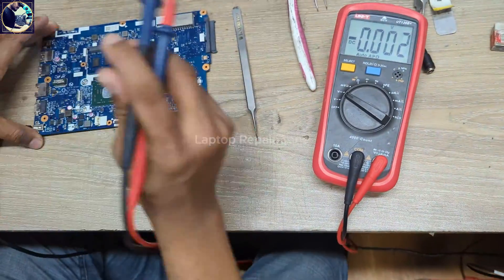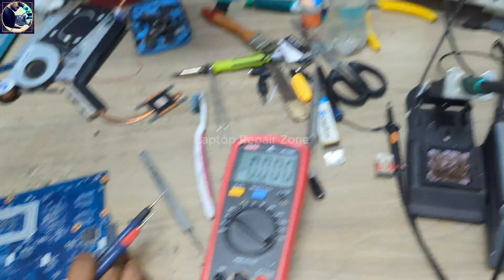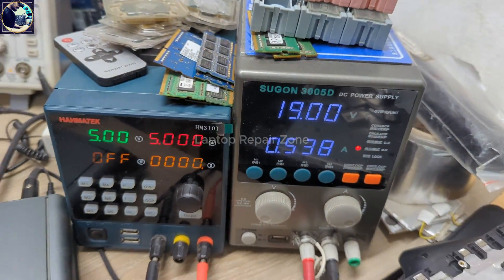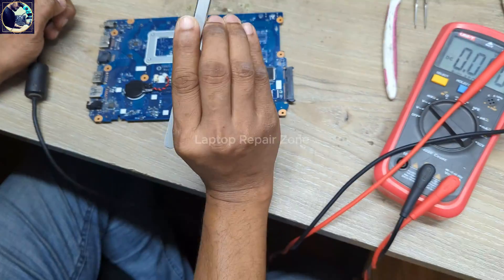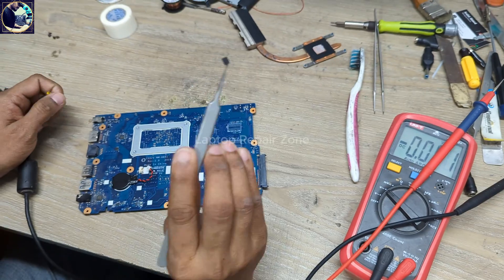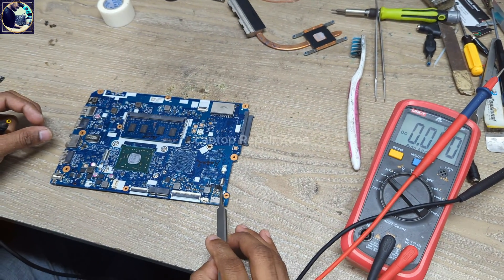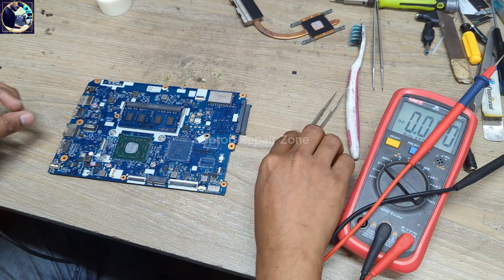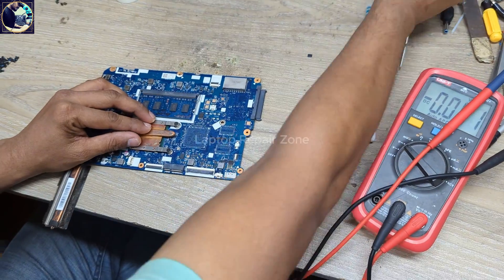If I press this button, it turns on — as you can see, it's powered on and the LED is also glowing. We found that this P-channel MOSFET was short in the battery switching circuit. After replacing this MOSFET, the motherboard is turning on now.